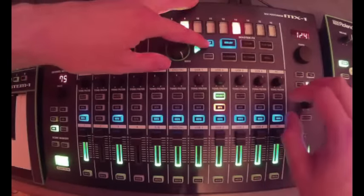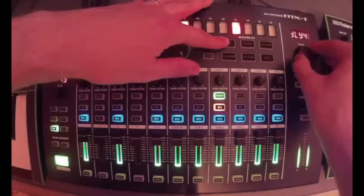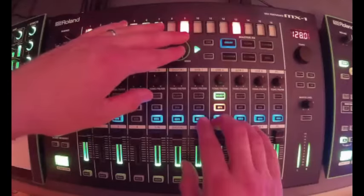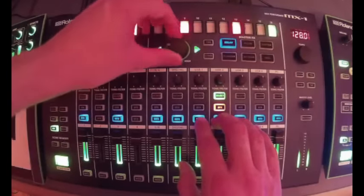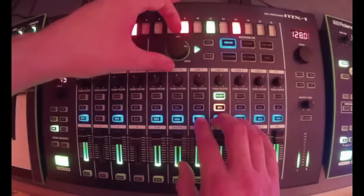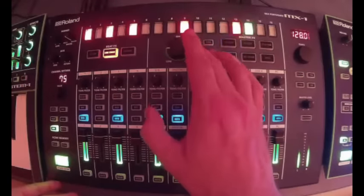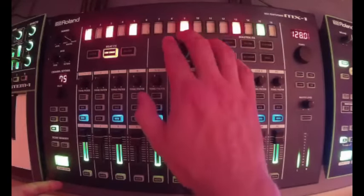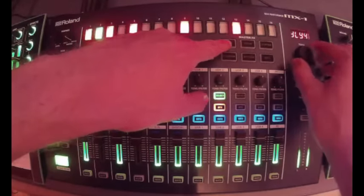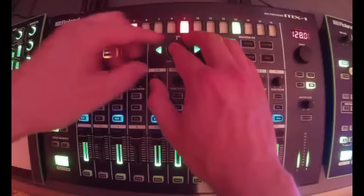This one kind of has a filter on it and you can adjust the delay time. It seems like this one goes wide, and this one stays in the middle — though I think it might be the same one. Let's move on.